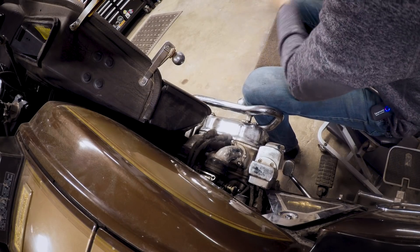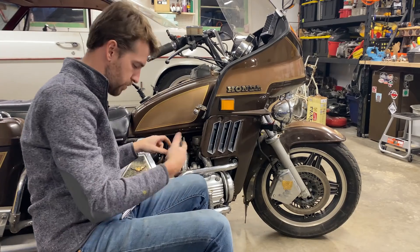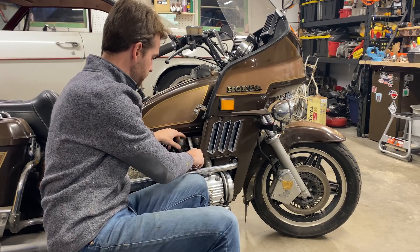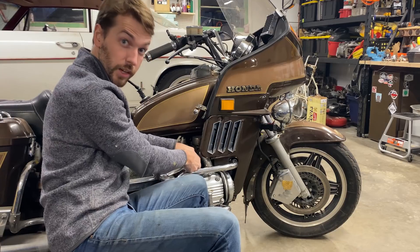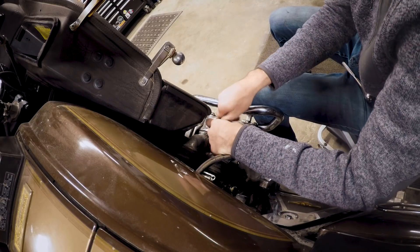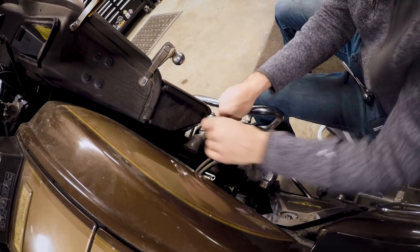The first step to doing your compression test is to remove the spark plugs. You want the engine to spin over as quickly and as easily as possible while you have the tester in one of the holes. Pulling the plugs also gives me a good reading of what the plugs look like and how this engine might have been running previously.